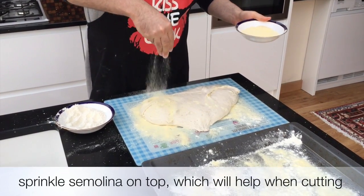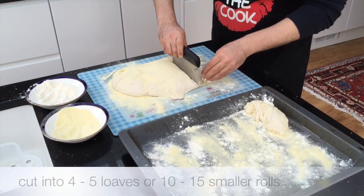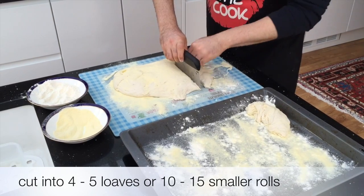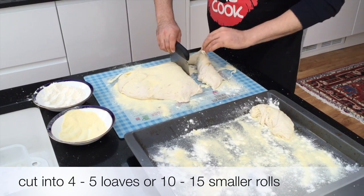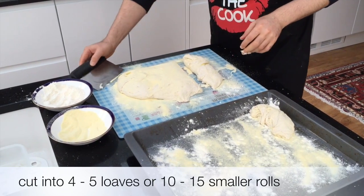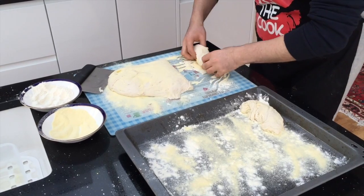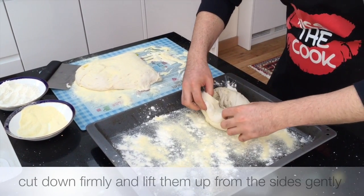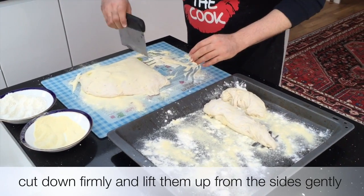Sprinkle semolina on top which will help when cutting. Cut into 4-5 loaves or 10-15 smaller rolls. Cut down firmly and lift them up from the sides gently.